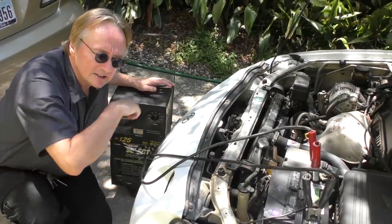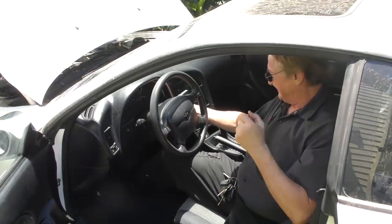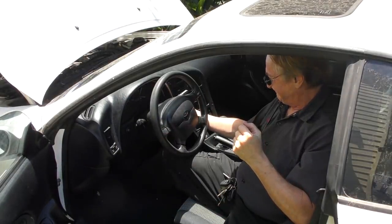We'll give it a good hour or so, so you get enough juice to really get some serious cranking. Then we'll try a little cranking and see what happens — no go.